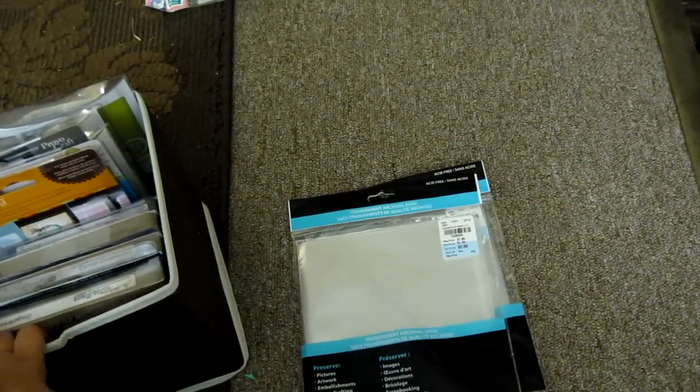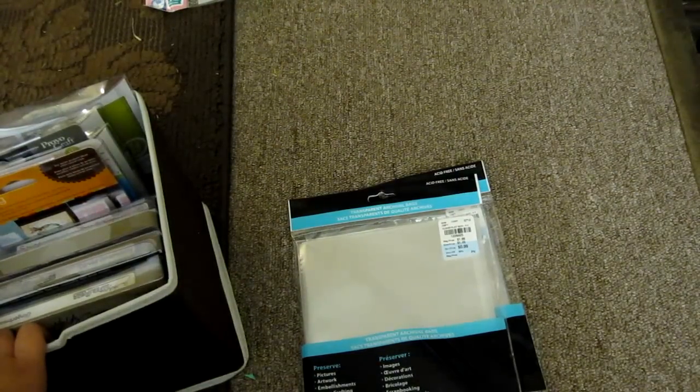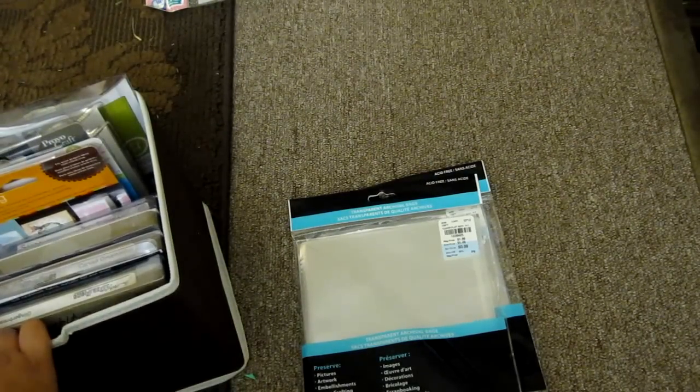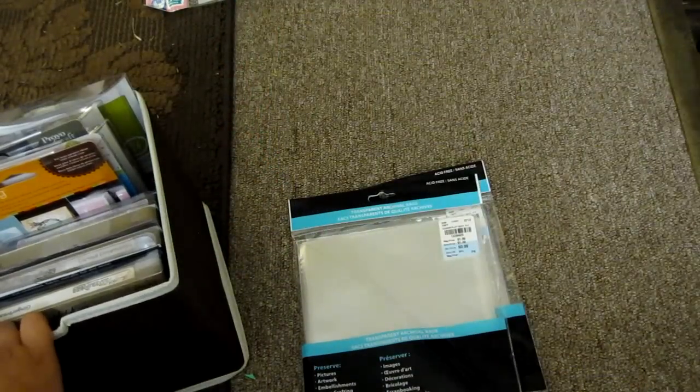Well, that's all my haul. I did spend more than $30, but it was stuff that I needed — something to add to my collection. And I don't regret getting 15 of these mounting tapes for a dollar. I think it was a great deal.